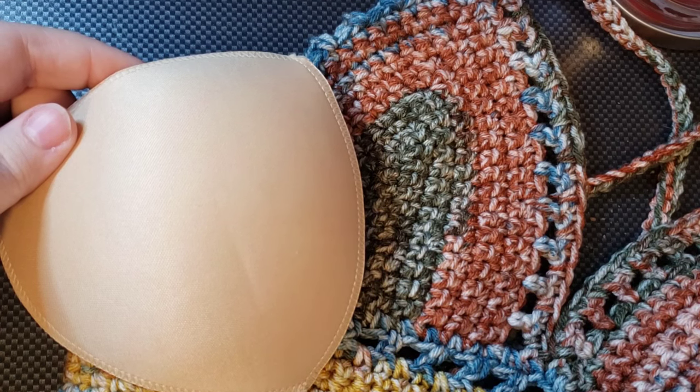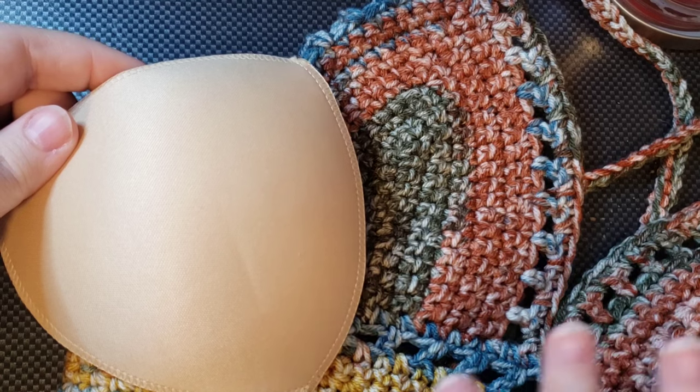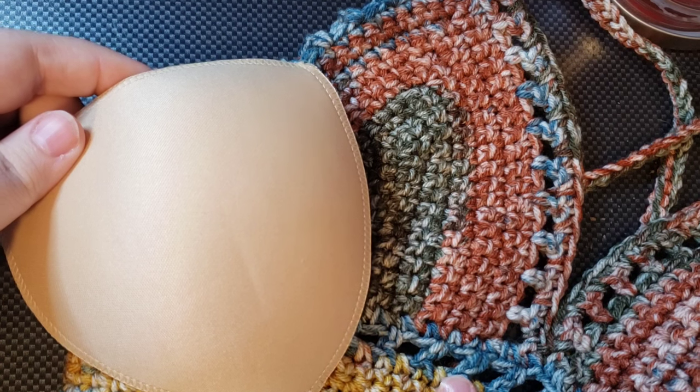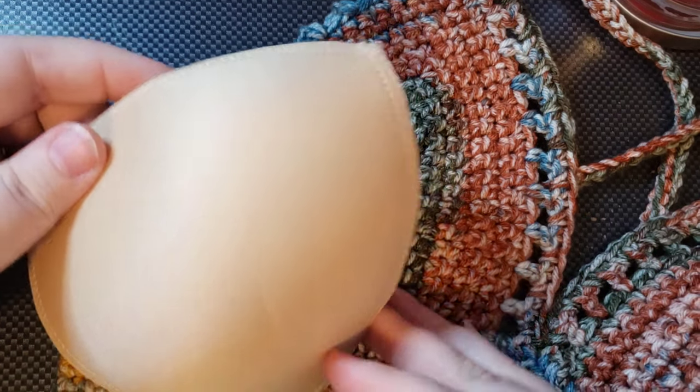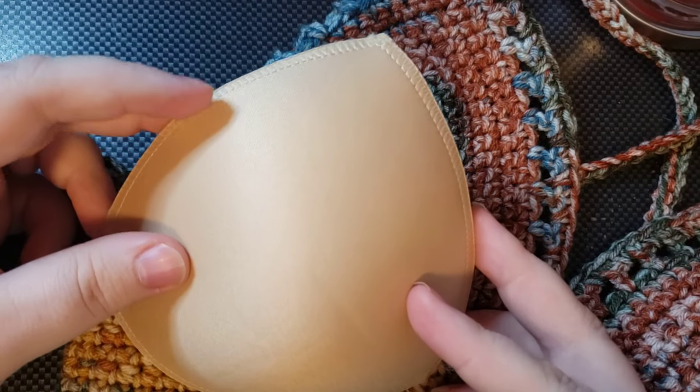I'll try to remember to link the video in the description box if you wanted to see more about this crop top — the yarn I'm using, the pattern, all the details — because I do have a video about this top. But this video is going to be me attaching the cup; this is my first time attaching a cup to a top.